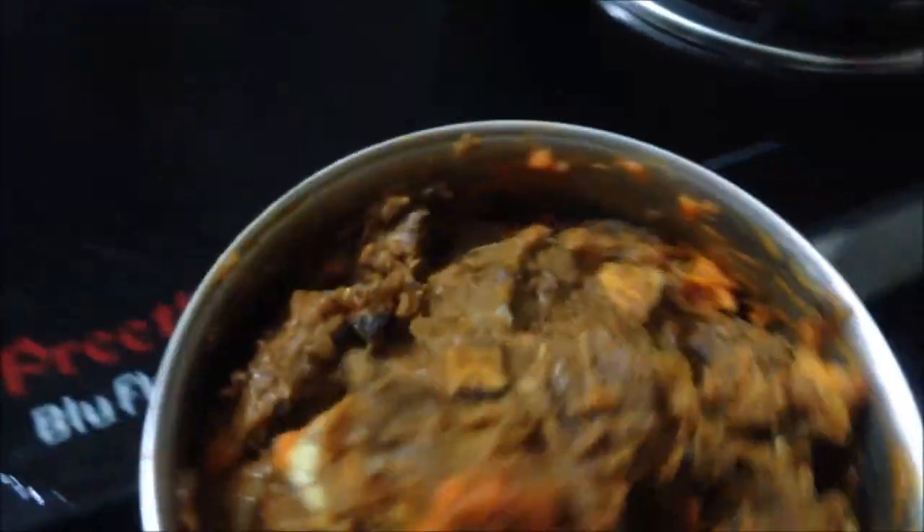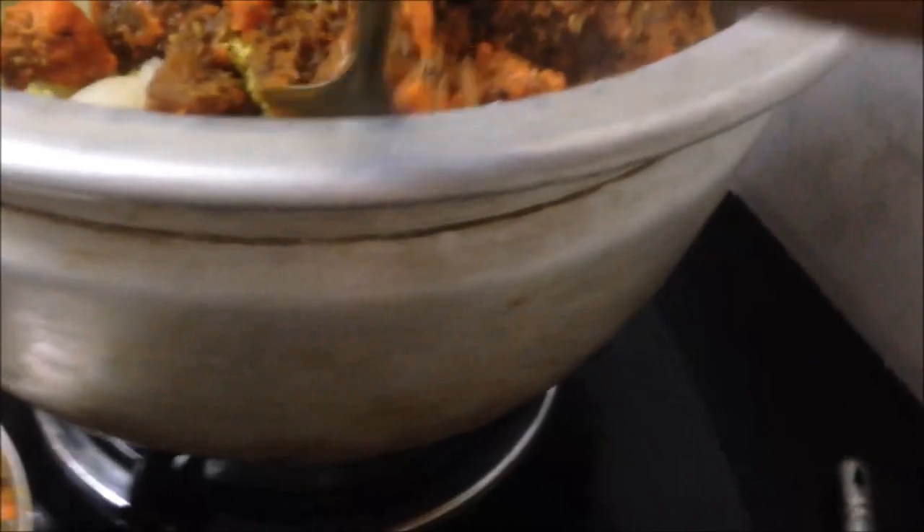The soup is cooked in the pan. Then squeeze it in the pan. Cut it into the bowl.